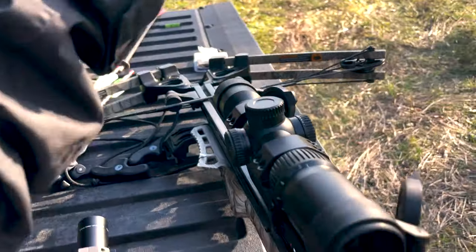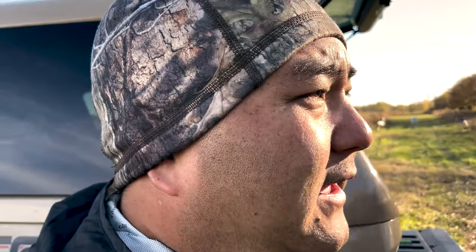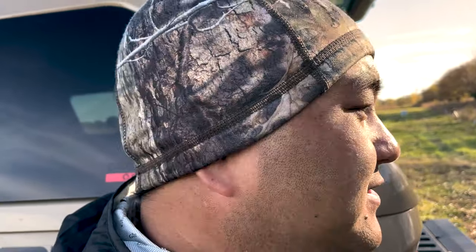I really like the features they built into this scope. I thought it was really well thought out for what a crossbow hunter needs. Before using it, I felt like a traditional scope would do just fine, but in reality it won't — because crossbow arrow drop versus bullet drop is completely different. We're talking about 10 yards' difference between shots, and you've got to compensate two, three, four, five inches. It gets pretty crazy.